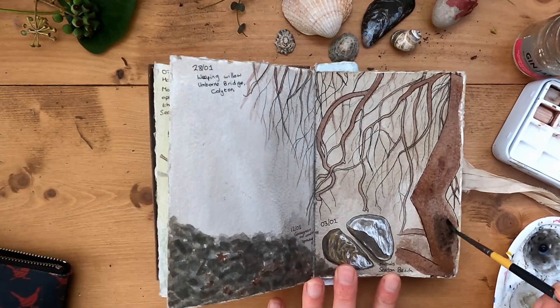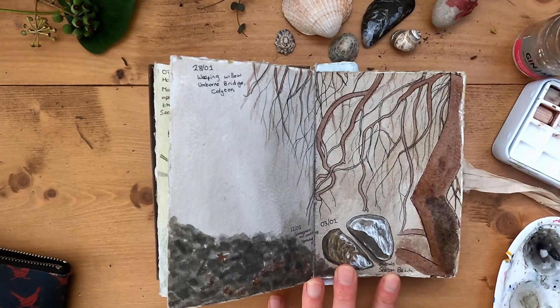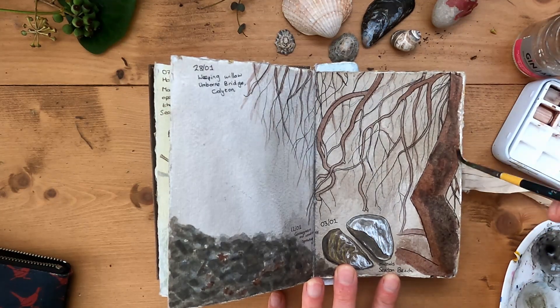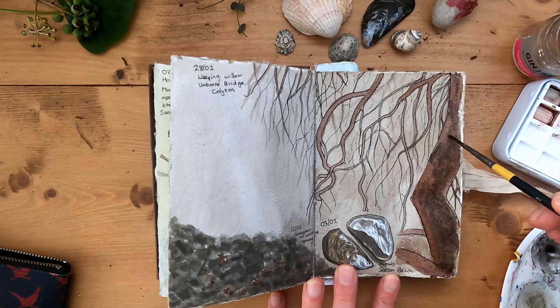This is the darker shadows — this is Iron Meadowsweet ink, which is a wonderful dark ink. And I'm mixing it in with the slightly damp willow so that I can get a blend of the two colours.